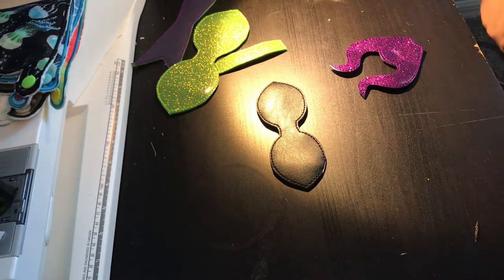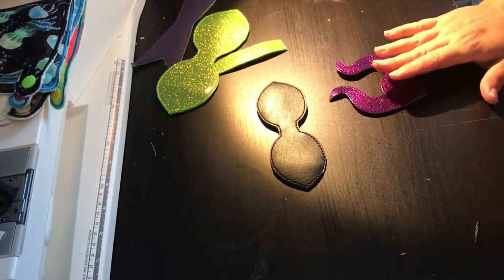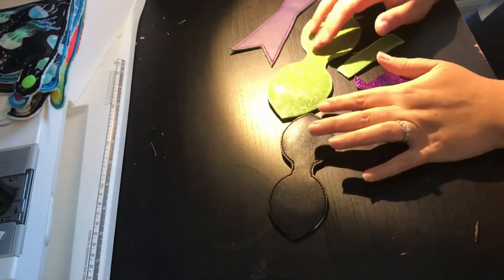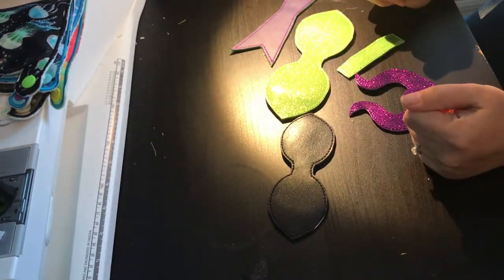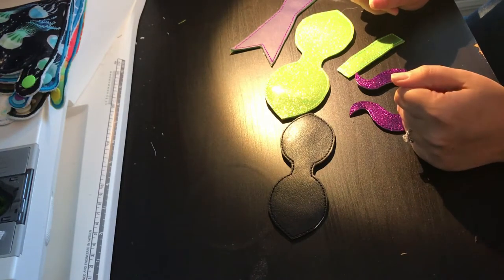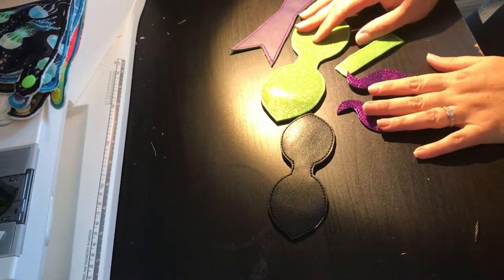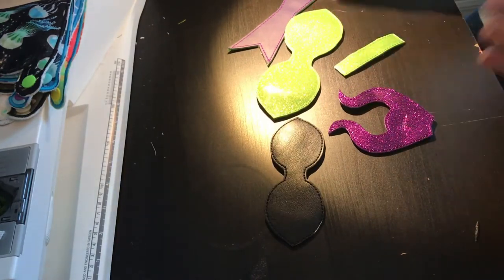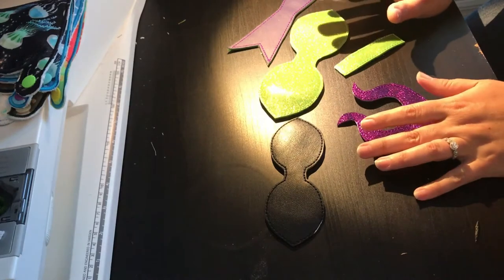Hey guys, so I'm going over how to make the Maleficent or the Descendants inspired hair bow. I did not do a video on the actual stitch out — it's pretty self-explanatory. If you have not put together one of my bows before, please watch some of my other videos on going from start to finish.